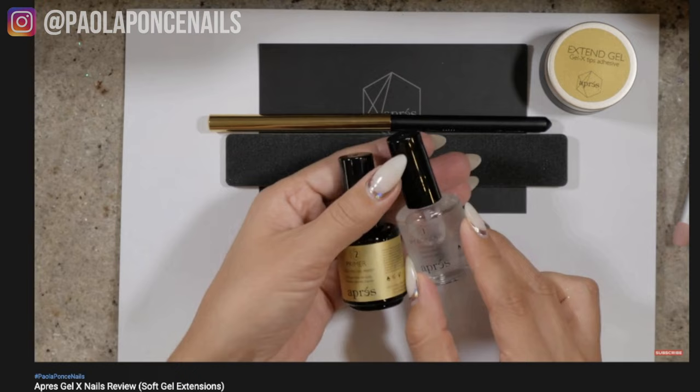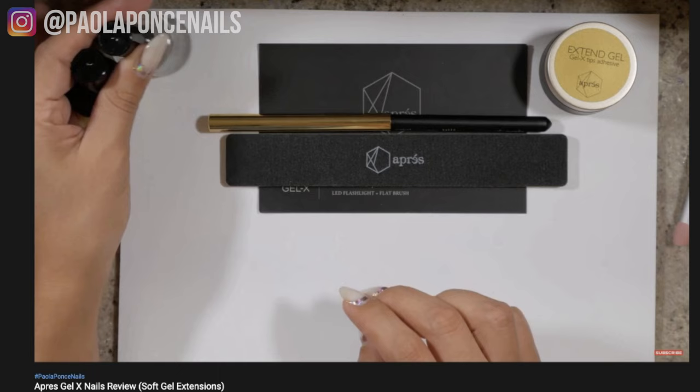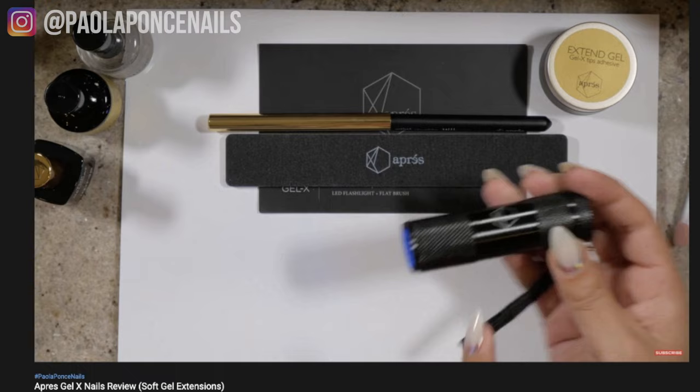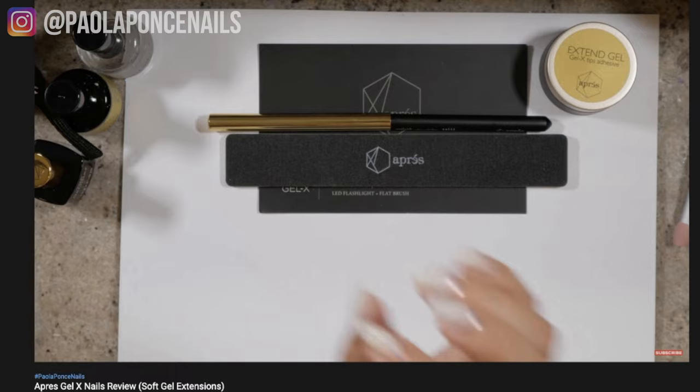As a soft gel nail specialist I was super intrigued, because doing soft gel extensions with tips or paper forms can be a bit challenging, but I was having great success in the salon doing these that I definitely wanted to try this new concept of applying full coverage tips using soft gel — especially if it meant it was easier. I was also super excited about the words 'soft gel' becoming more mainstream.